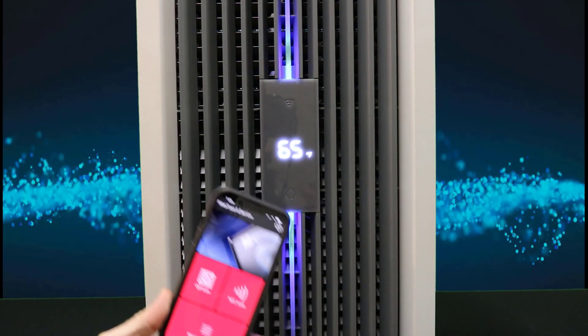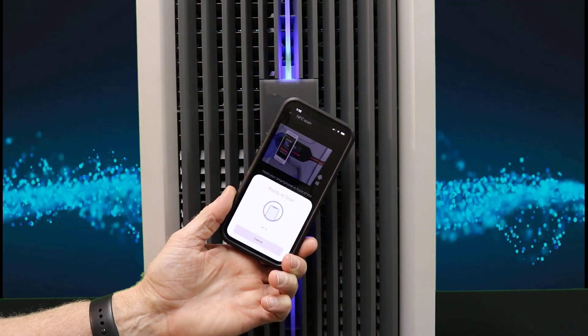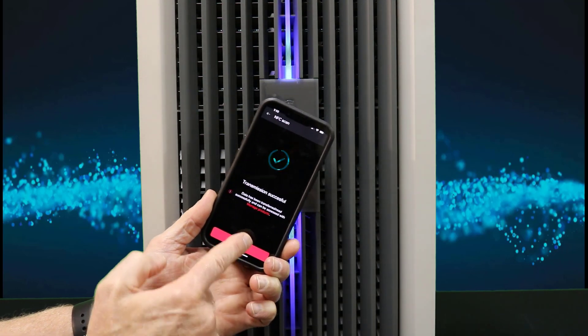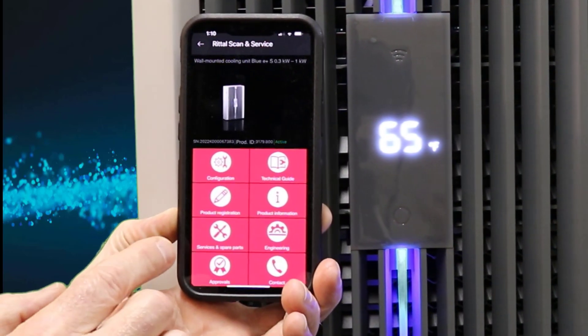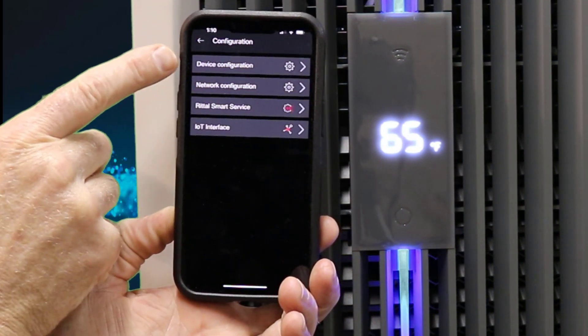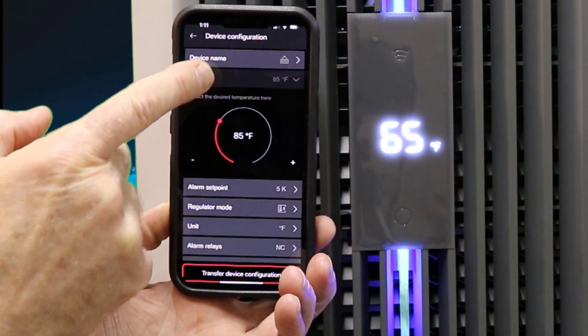Now there's another way using the Rittal Scan and Service app. First thing that you want to do when you have your app is hit the NFC scan, put in your code, hold it over the display, and it will tell you that you have connected and are talking with the unit. Once the information comes up, touch the configuration key. Touch device configuration.